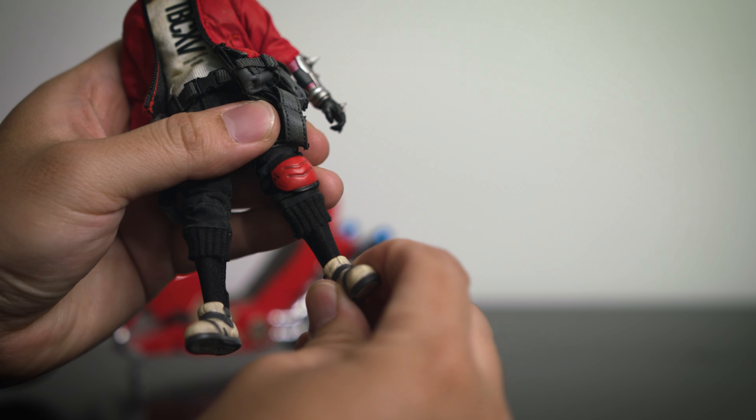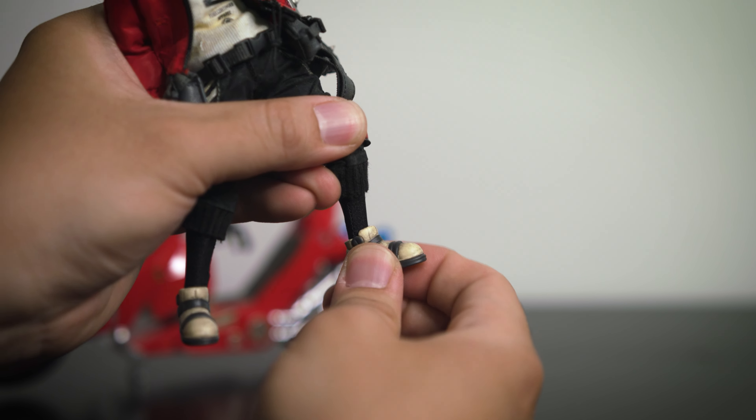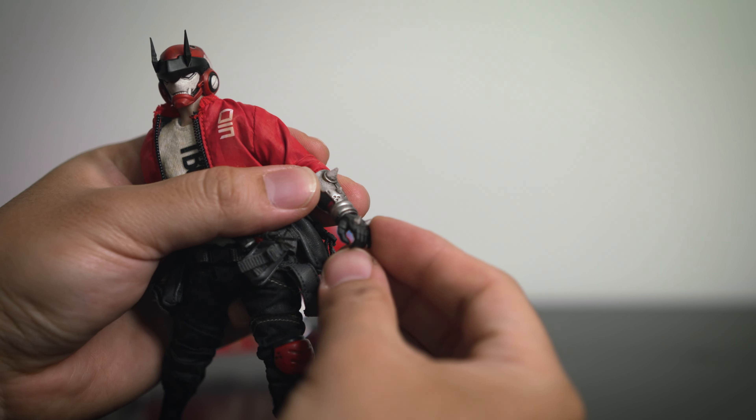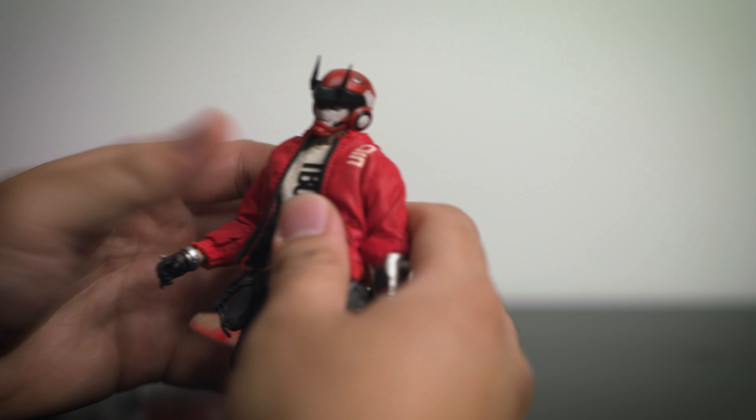The design of the shoe does not lend itself too well to a wide range of mobility, but overall it's a very nice figure.